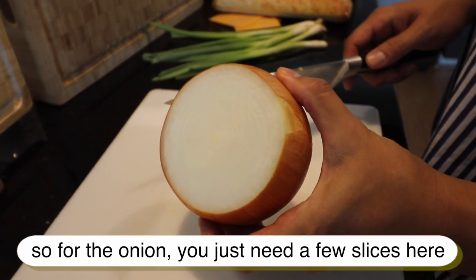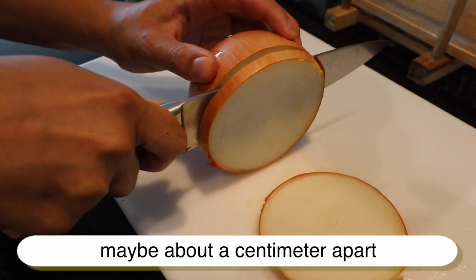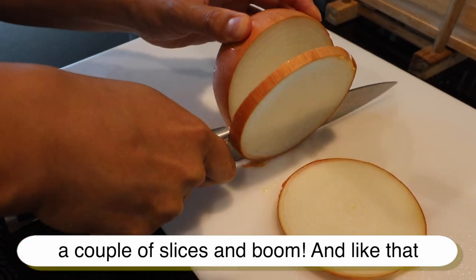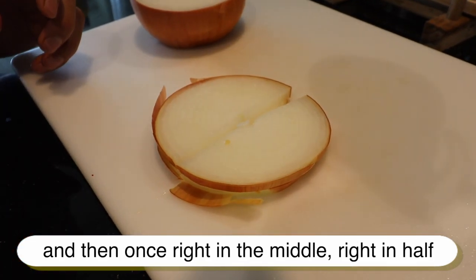For the onion, we just need a few slices — maybe about a centimeter apart, a couple slices like that. Then cut right in the middle, right in half.